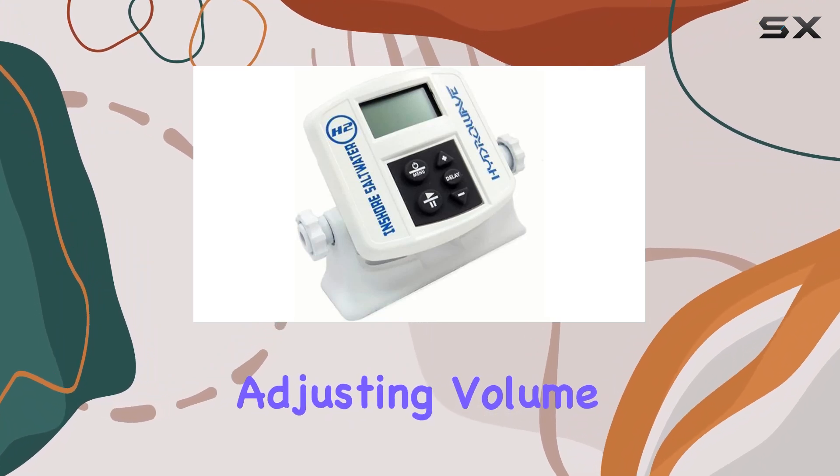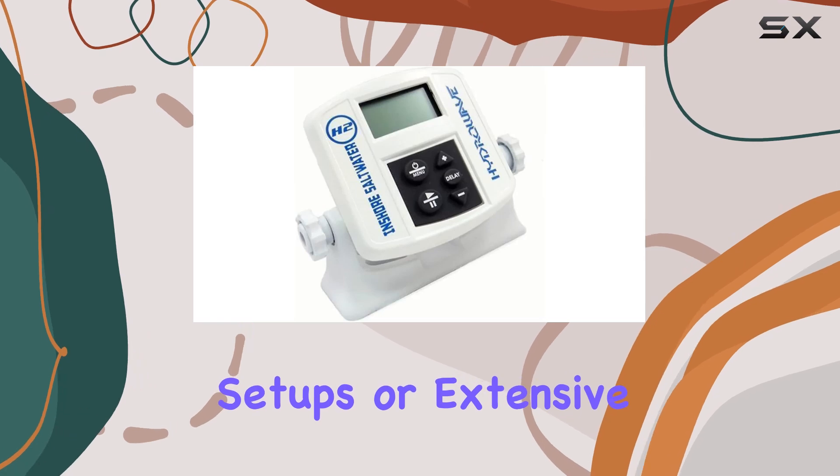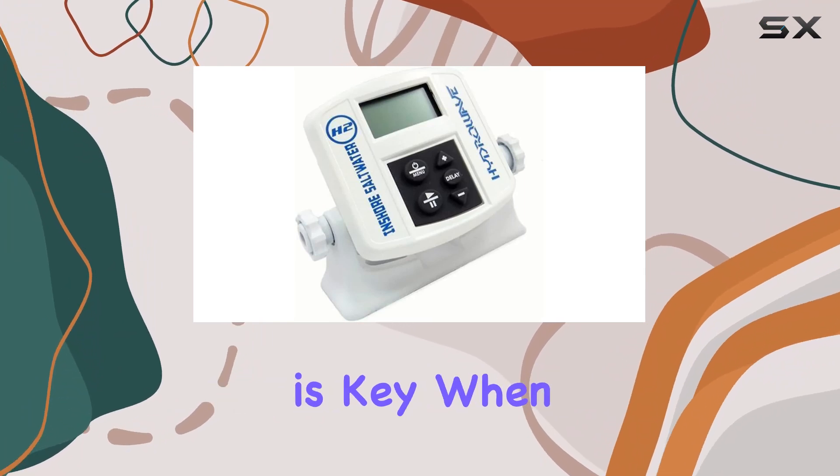Ease of use is another highlight of this device. With its intuitive control panel, adjusting volume and selecting sound modes is a breeze. No need for complicated setups or extensive manuals — just a few button presses and you're ready to lure in the big ones.